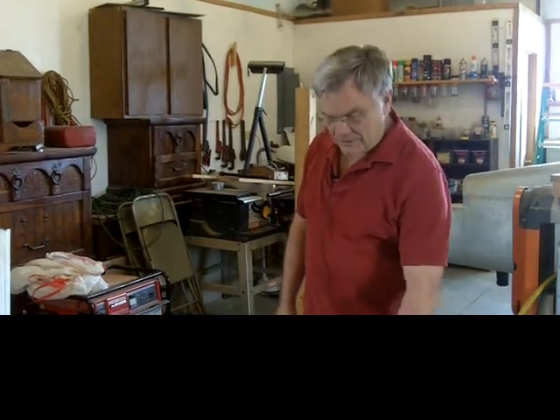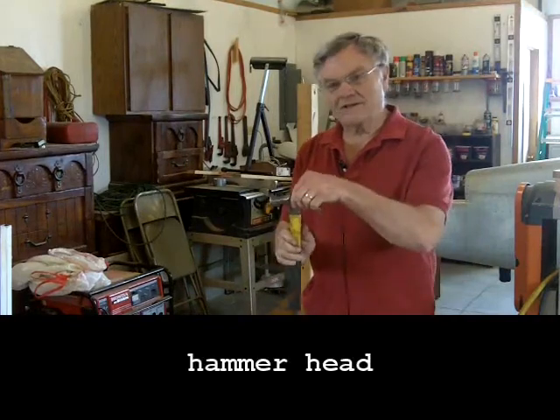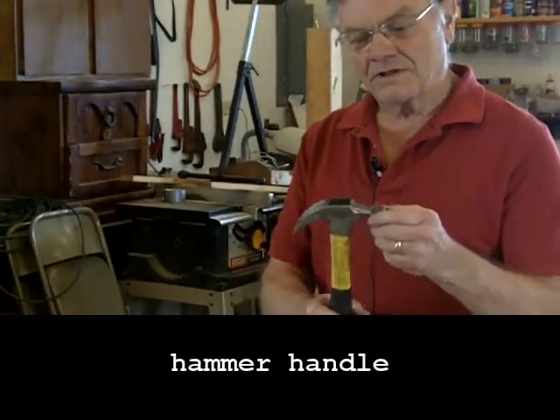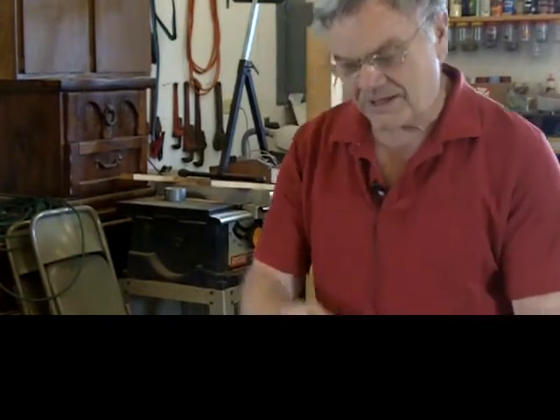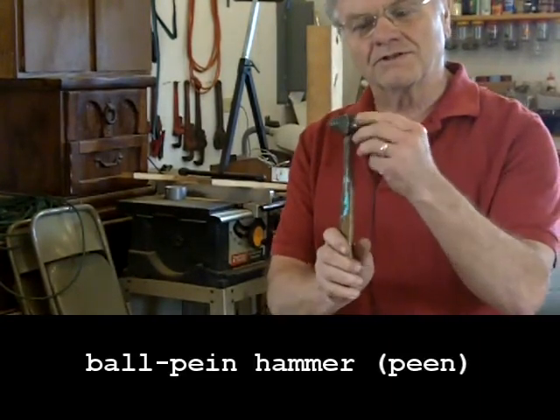We'll start with a hammer. Hammers have different heads on them — this is the hammer head, and this is the hammer handle. This one is called a claw hammer because of this particular type of head. Another type is called a ball peen hammer because of the ball peen on it.